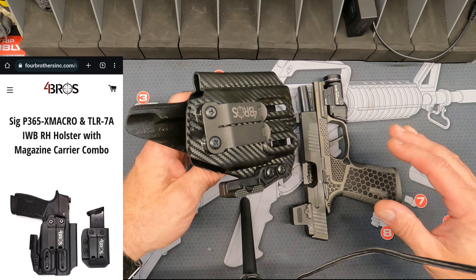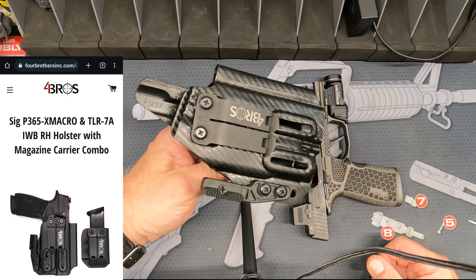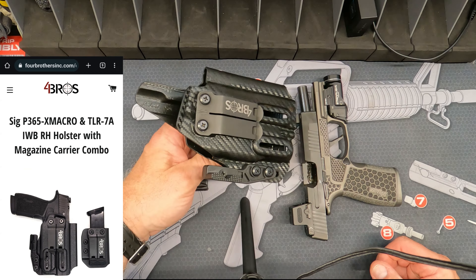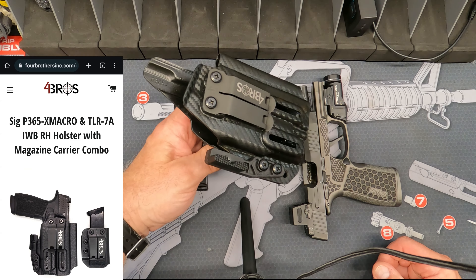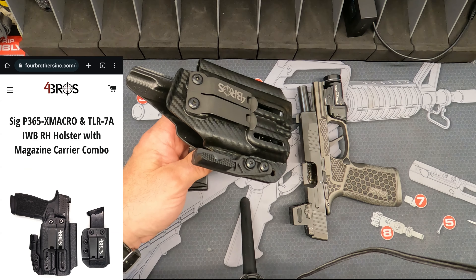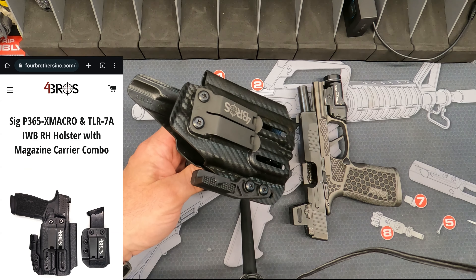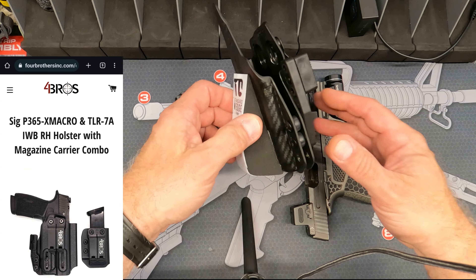Full disclosure: I bought this — not getting paid for this, I'm not repping the company. Like I said, this is just my first time trying out a kydex holster. The only other issue I found was that because I'm a bigger guy — and some of you guys are going to understand where I'm coming from — that little dead bod is getting in the way down there.